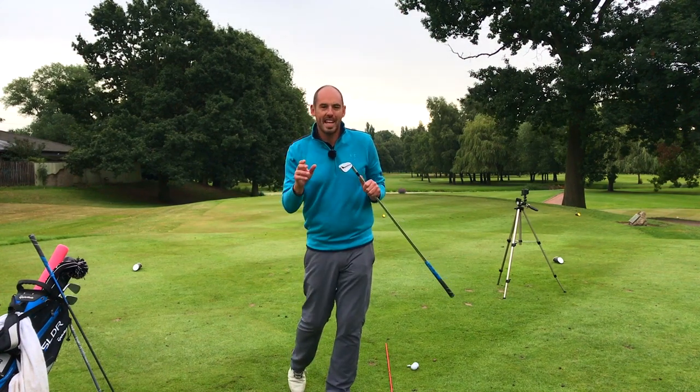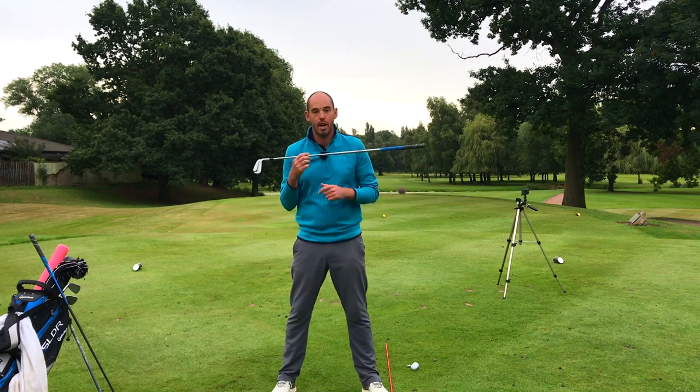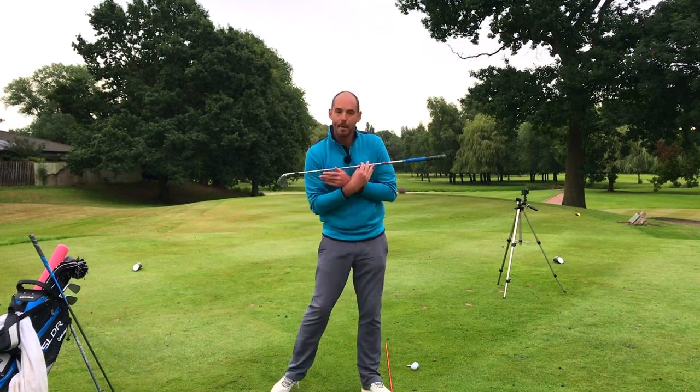In today's video, I'm going to discuss the tilt in your shoulders at setup, the difference between an iron and a driver, and the difference between setup and impact.